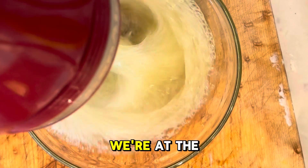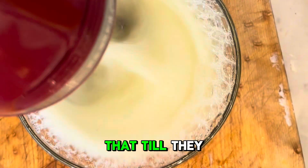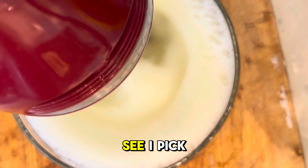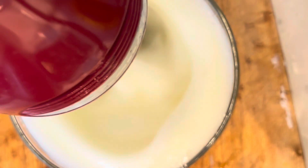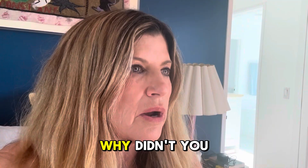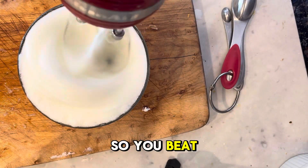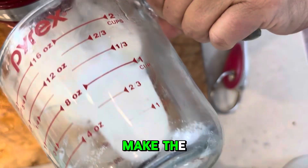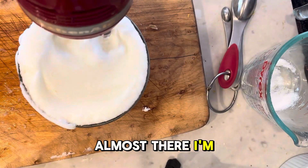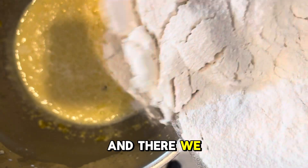Now we're at the egg whites. You've got to beat these until they get stiffer. You can see it's starting to change. You can also see I picked way too small a bowl. But the egg whites are proceeding. Beat the egg whites until you get the peaks — this is going to help make the cake very light and fluffy. And there we go — there are our peaks.